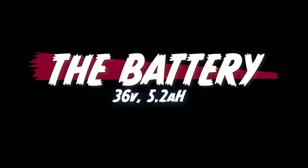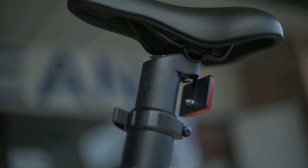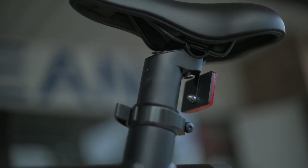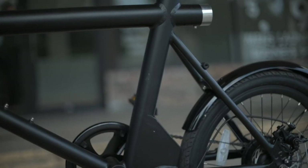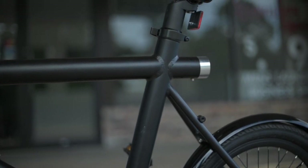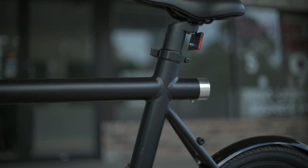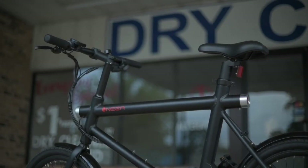Next, let's talk about the battery. In case you were wondering where the battery is — it's the seat post. That's right, the seat post is the battery. The battery for the HTR comes in two flavors: a 5.2 amp-hour and a 7.0 amp-hour. Both of those are a little bit on the small side; however, the use case scenario for this bike doesn't really seem like that's going to be a big deal.